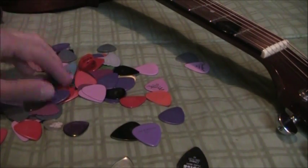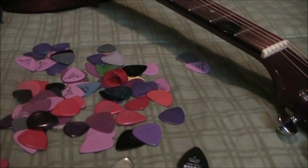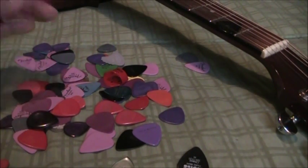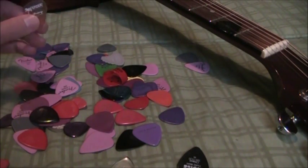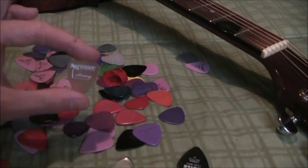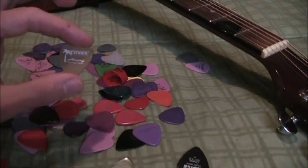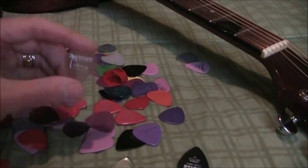Another general tip: buy your picks in bulk. You can find packs at most music shops where you can get six to ten of them for around five dollars. Don't just buy three picks, because you will misplace them all the time — you'll be finding them in your jeans pockets, on the floor, under the couch, and so on. So buy lots of them and put a bunch of them in your guitar case so you won't run out.